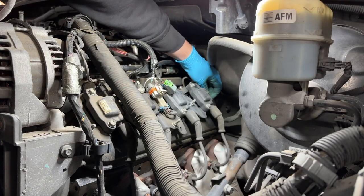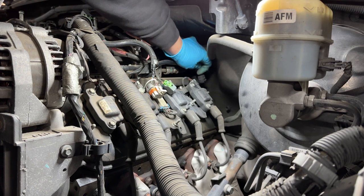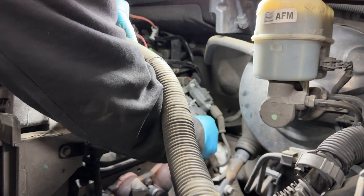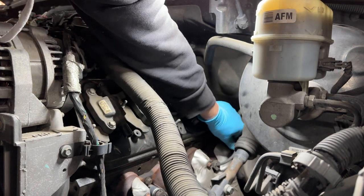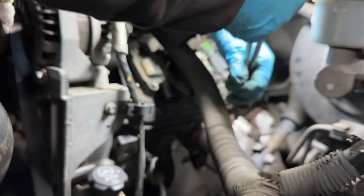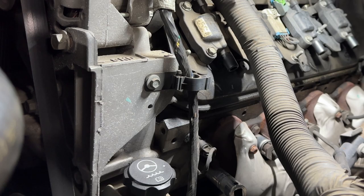We have one more connector to take off from the PCB that goes on the back of the valve cover. After we remove that, we put it to the side and start unplugging our spark plug wires. If you're going to reuse your spark plug wires - though I recommend getting new ones - make sure you pull them from the silicone part, not from the wire. I like to use long needle nose pliers to get hold of the metal part and pull it straight out.